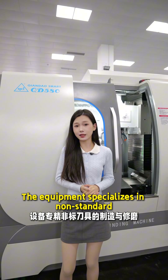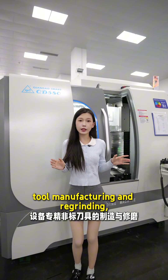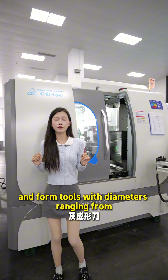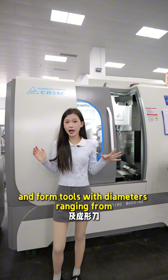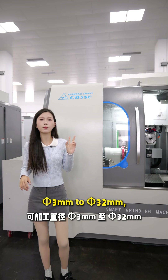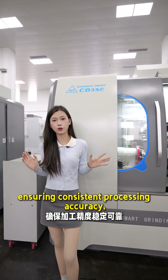The equipment specializes in non-standard tool manufacturing and regrinding, covering milling tools, drilling tools, and foam tools with diameters ranging from 3mm to 32mm, ensuring consistent processing accuracy.